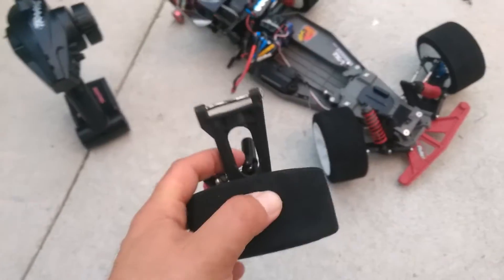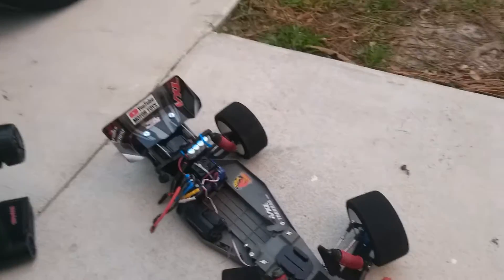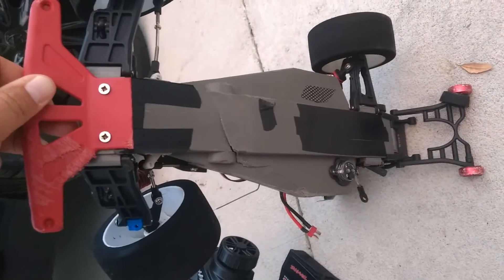We'll start with, of course, the whole back A-arm, drive shafts, shocks blown out and torn apart. Obviously got some front end damage here as well with the shocks.